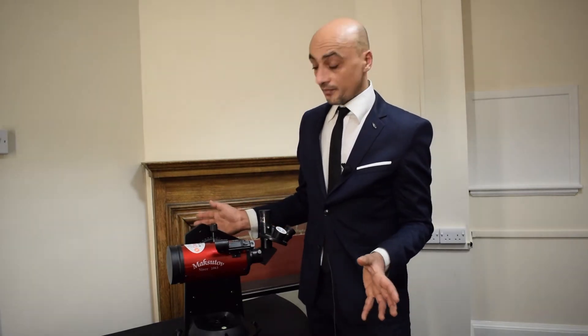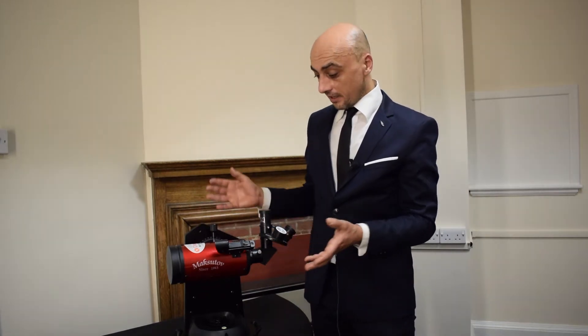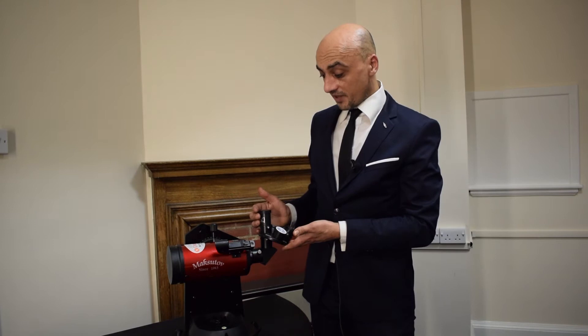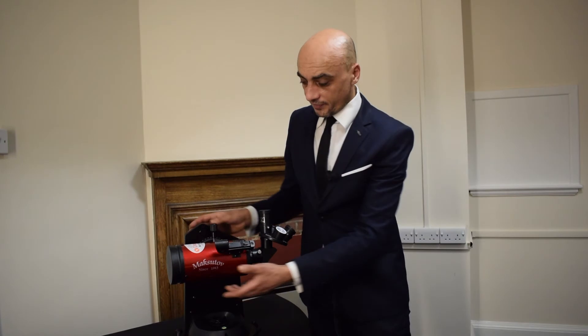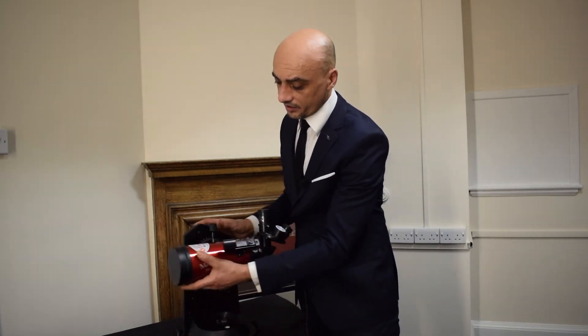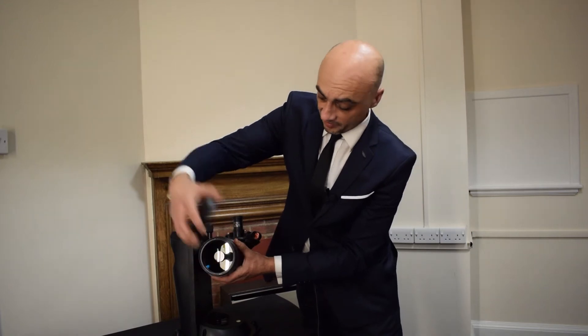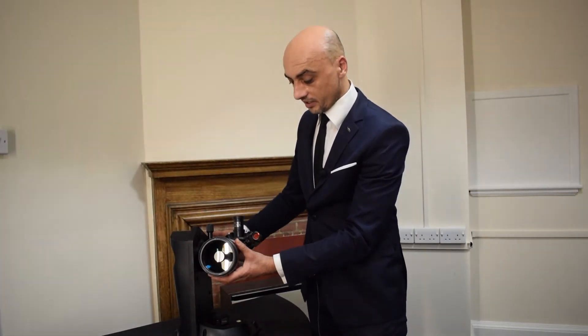Now it's ready for use. All you need to do now is point it or aim it at the subject that you wish to view, select the eyepiece that you want to use, and focus. Then you're ready to go. The first thing you want to do is just take the lens cap off the telescope, exposing the optics so you can take a look through.